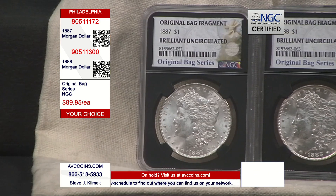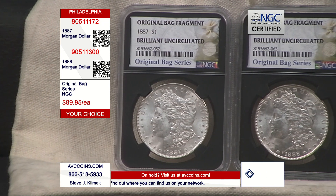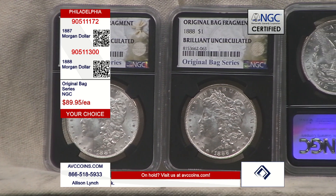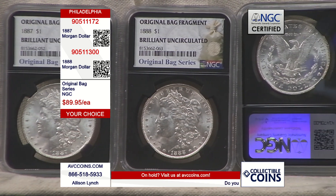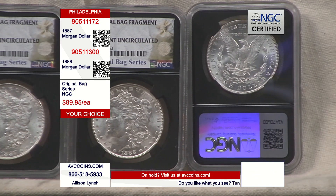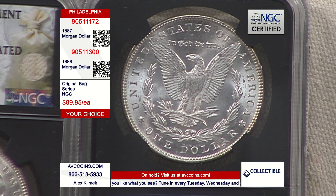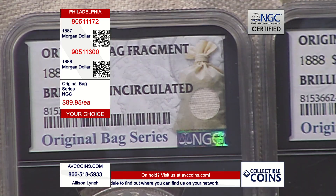In 1918, they passed the Pittman Act and needed silver, so they melted 60% of all Morgan dollars. They didn't document which coins, years, or mints they melted — they just grabbed coins and melted them. Nowadays, we can look at the census report NGC publishes on their website to see how many coins were really affected and how many have been seen. Since the 1980s, we have good data showing these coins exist in fractions of a percent known in all grades — and that's what makes them truly special.